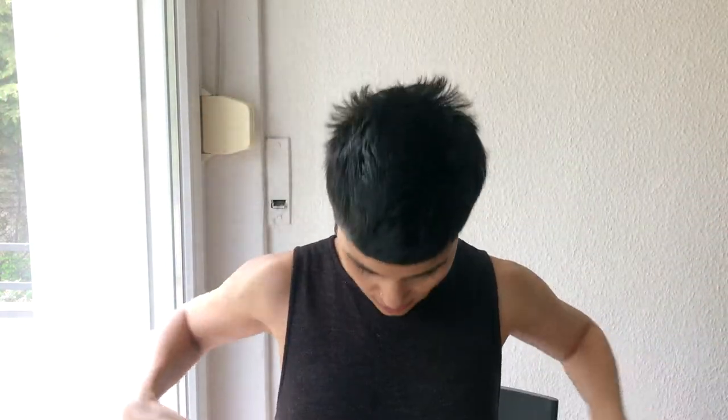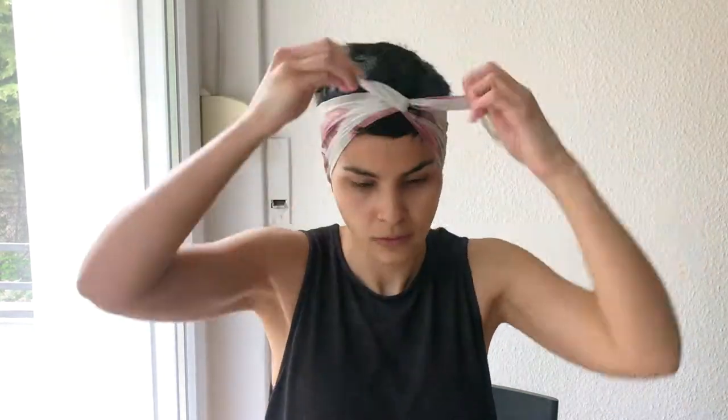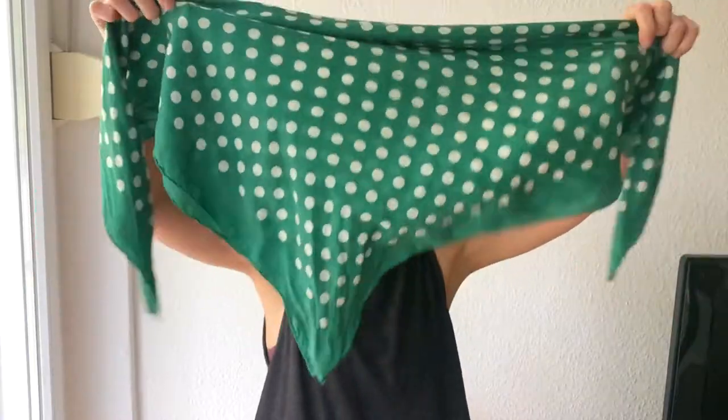I'm back with my smallest scarf. I fold it in half again, then in half again, then put it behind. It won't hold as much but it's a nice, simple, cute look to start with before moving to another more chic style.